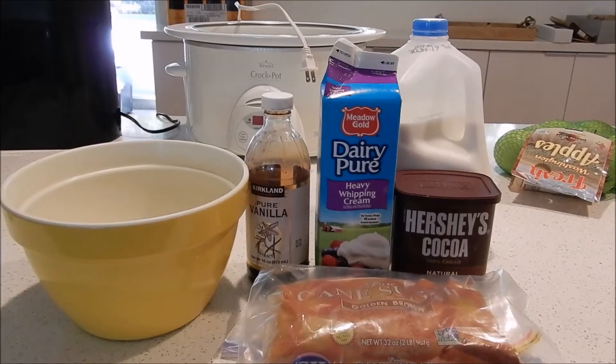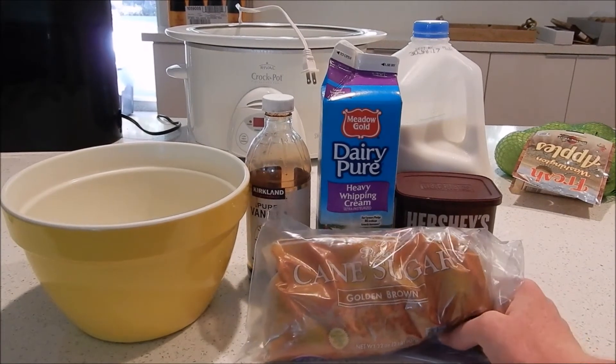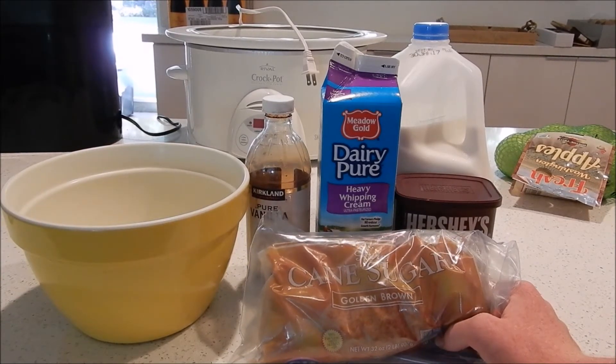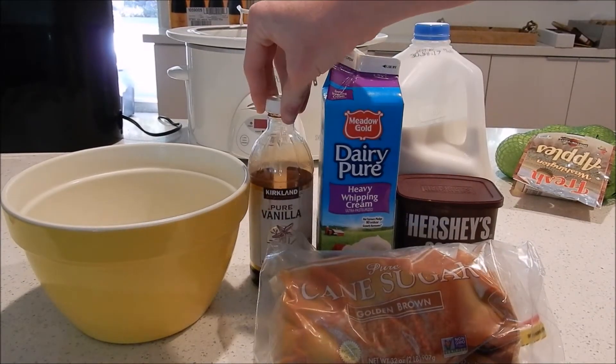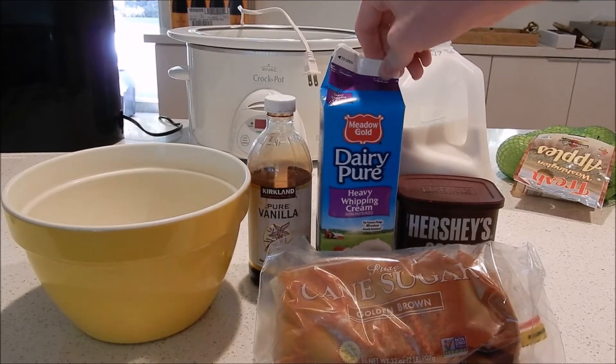Hey everybody, welcome back to Back Mac Cooking. Today we're going to be making dry ice ice cream. What you're going to need is brown sugar, because I like the caramely taste — its solubility is a little low in milk and cream but it's worth it. Also vanilla, because it really enhances any ice cream base.